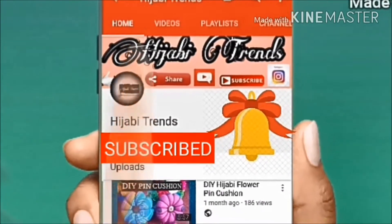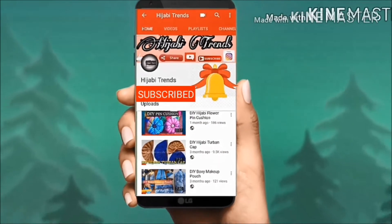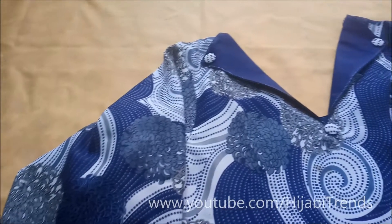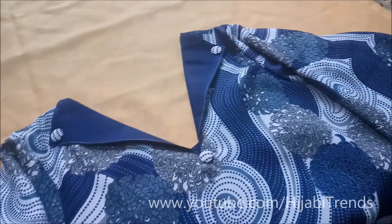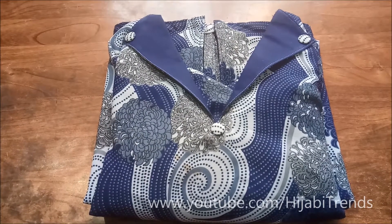Subscribe to Hijabi Trends channel and click on the bell icon for the latest video updates. Assalamualaikum. In this video, I am going to give you a DIY trending Kurti V-slit neckline tutorial in the easiest way possible for beginners.